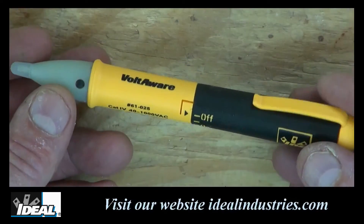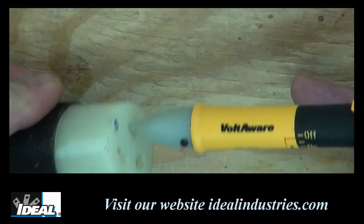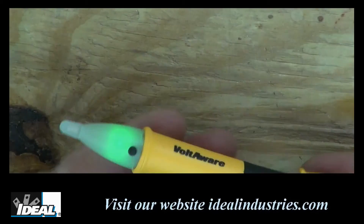It's recommended to use a three-point safety method: first, verify the tester is working by measuring a known voltage; then apply the test to the circuit you want to test; and then return to that known live circuit again to ensure the tester is still working properly. In other words, make sure the tester is working before you actually use it — which is just a good safety practice.